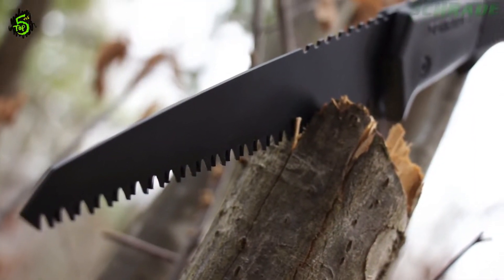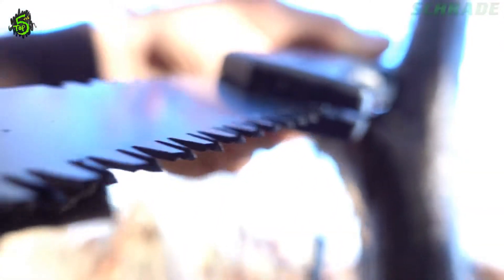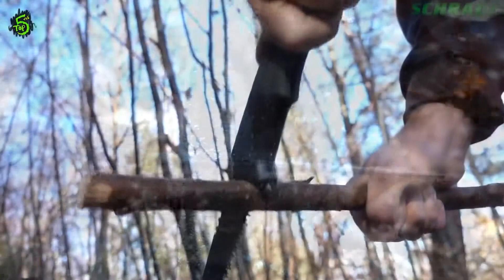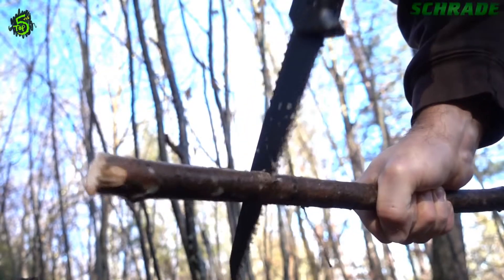black-coated 3CR13 stainless steel blade. The aggressive, staggered, and flared shark-tooth design clears a channel wider than the blade tang while self-extracting wood particles, which reduces the effort needed to slice through trees and branches.